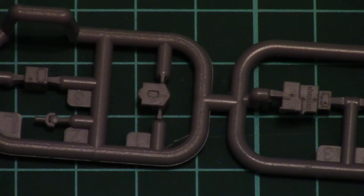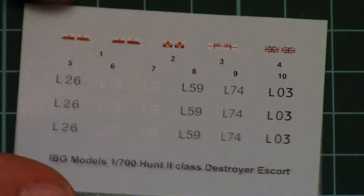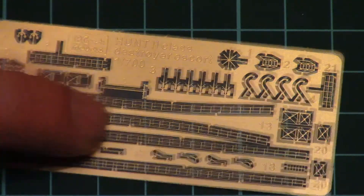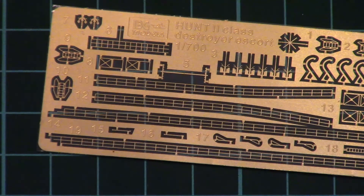Then we have a small plastic bag which packs a small PE fret and a decals sheet. Here is the decals sheet — there are several flags included as you can see on the top of this sheet, and printing quality is quite impressive. I would say that should be okay for such a small scale. And here we have a small unpainted PE fret for all fences and some minor structure elements on the ship. Of course it would require some skill from you, but you can get a better result with the help of these metal parts.